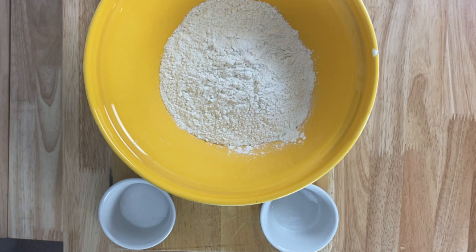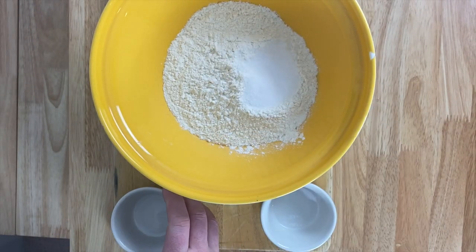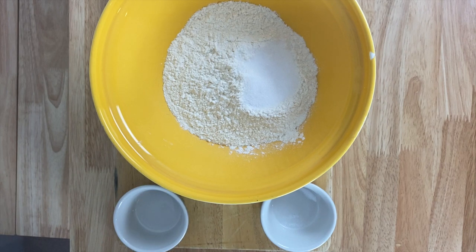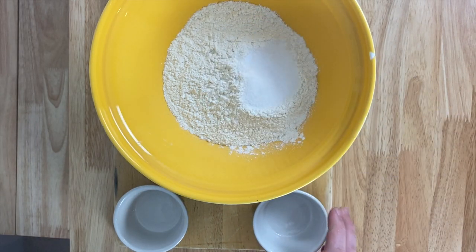First off, we're going to require a mixing bowl with 250 grams of plain flour. I'm going to mix in a tablespoon of sugar as I'm making a sweet pastry — if you're using the pastry for a quiche or a savory dish, just leave this ingredient out. I'm also going to add a pinch of salt, and now we're going to leave the bowl to one side until later.